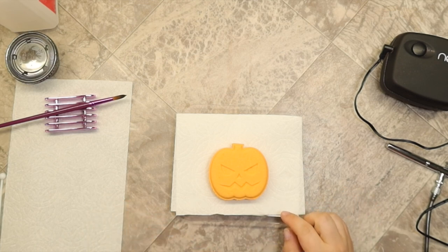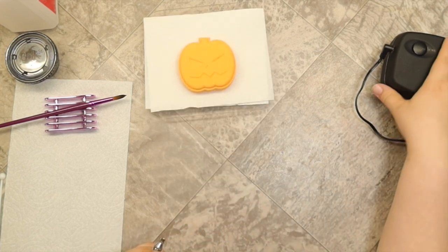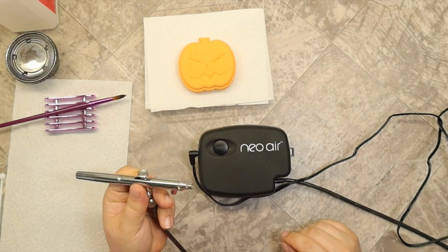This mold was a Kata mold — just one of their three-piece 3D printed molds. But yeah, let's go ahead and get into it here. So to start off with, this is the airbrush that I use. This is the Neo airbrush from Iwata.